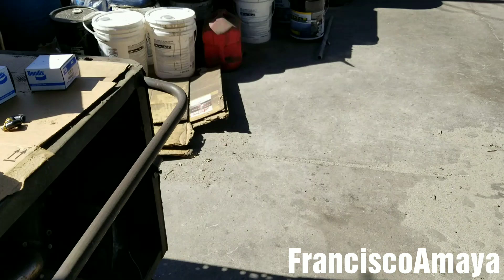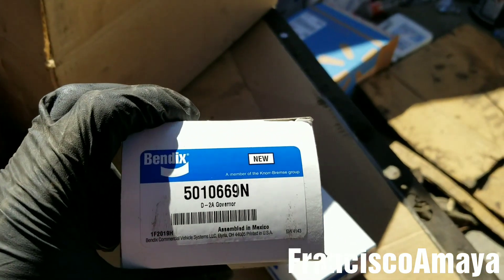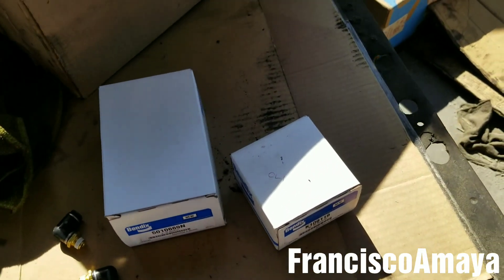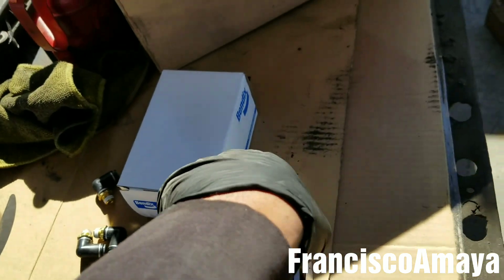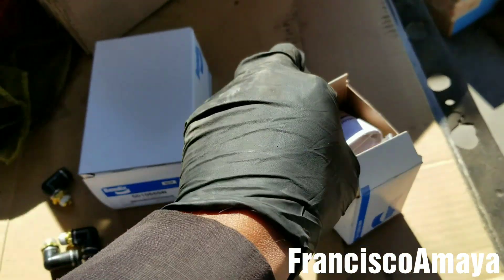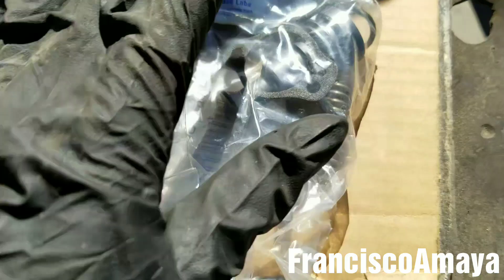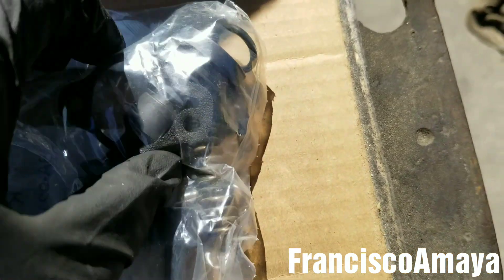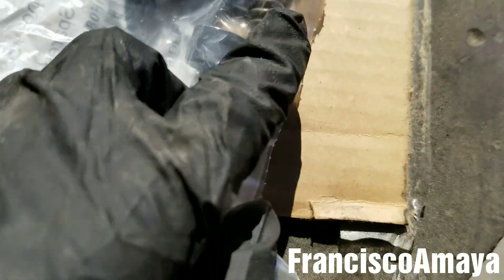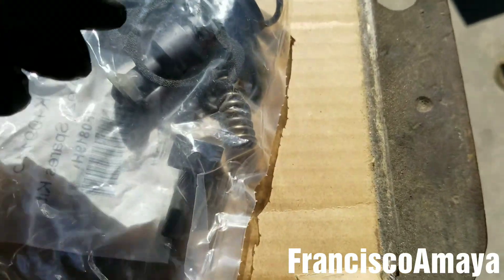It's also very important that you replace the governor at the same time — this is the new governor for the air compressor. You don't have to, but it is better if you do. The kit comes with instructions, and here is what's included: the new seal, the new gasket, the new o-ring for the piston and cylinder, the new piston, the new spring, and some grease. That grease is to lubricate the o-ring and the piston so it can slide easily.